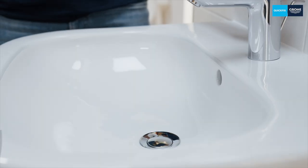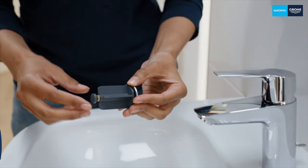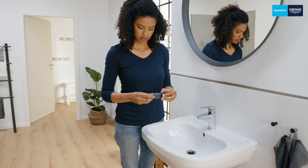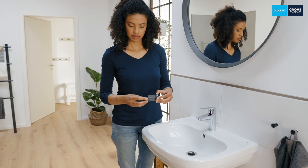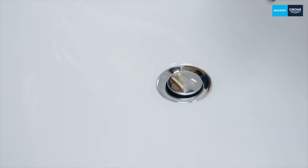If necessary, you can now adjust the drain plug so that the water drains slower or faster. To do this, turn the screw at the bottom of the plug in or out to set the desired height. You can fix your setting with the help of the small metal nut.